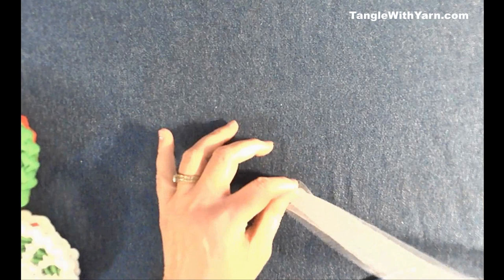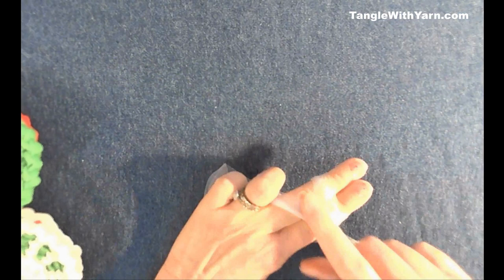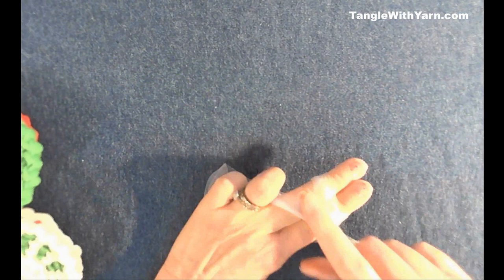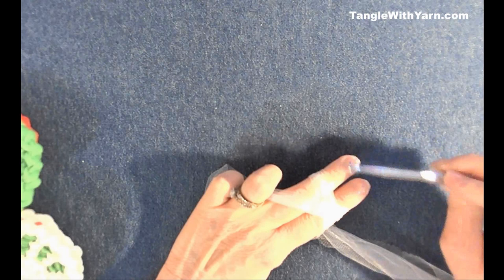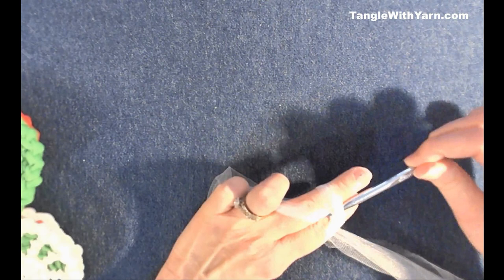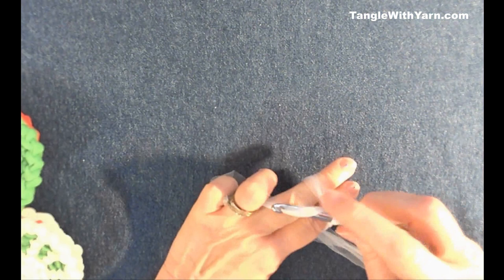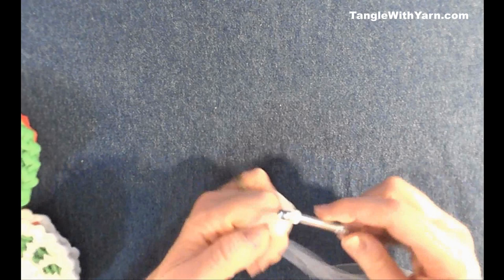If you haven't done a magic ring before, here's how: have the tail pointing towards the table, then wrap it across your fingers and over the top to make an X mark on top of your hand. Take your crochet hook, point it downward toward the table, insert it underneath that strand, pull the strand underneath, turn the hook up, insert it underneath the next strand, and pull that through the loop to create your magic ring.